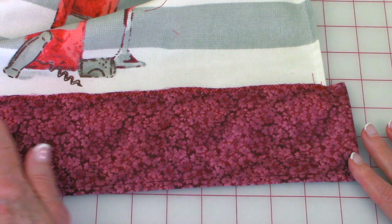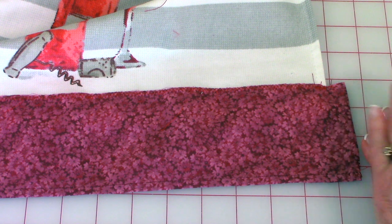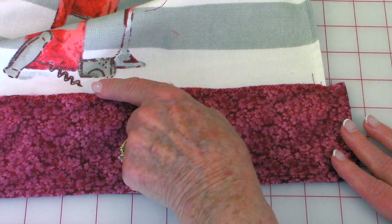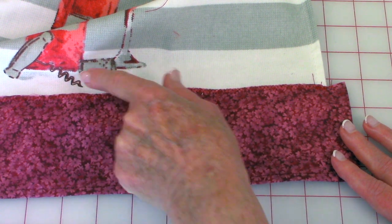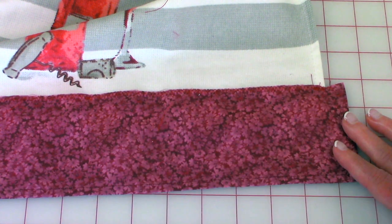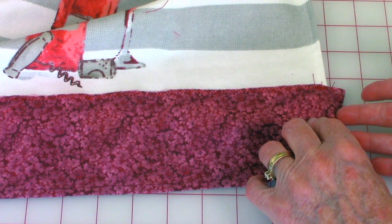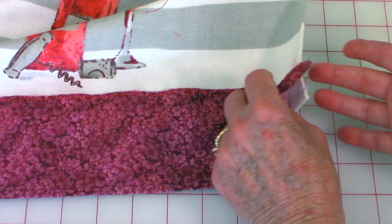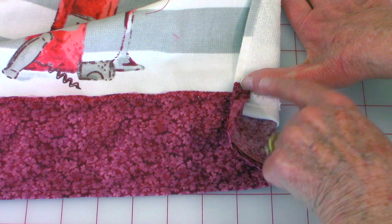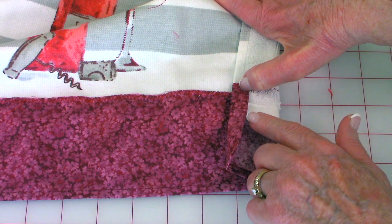Center your strip across so you have the same amount of fabric extending out at each end. I placed mine about a half an inch to an inch below the little wine bottle design. Then do a zigzag stitch all the way across — make sure you use matching thread. At each end, fold it under and then stitch right across this inside folded edge.